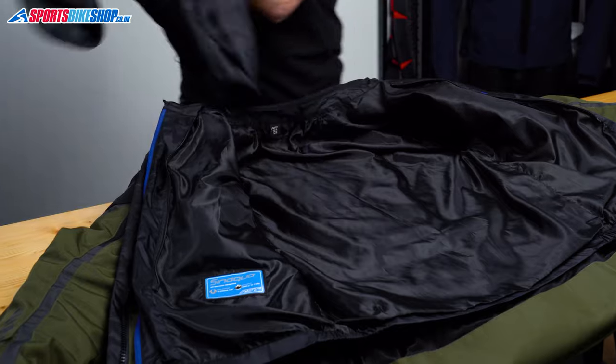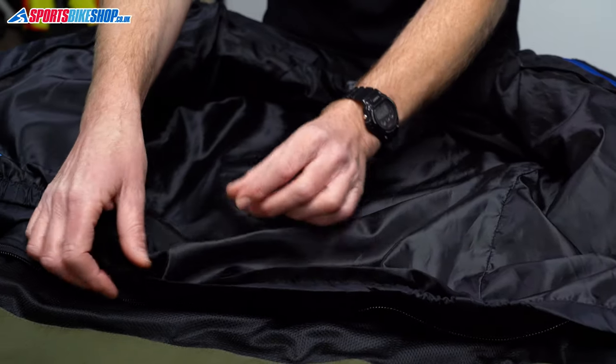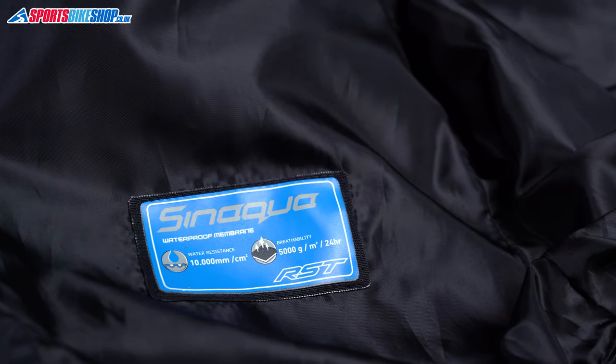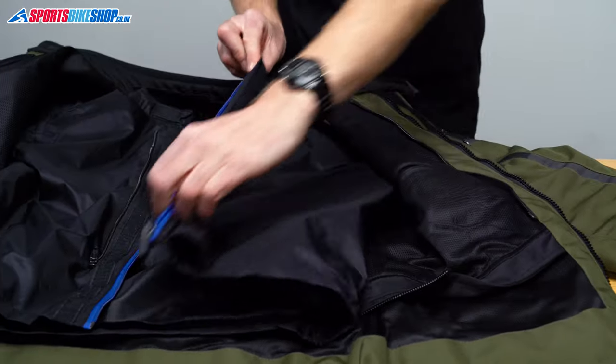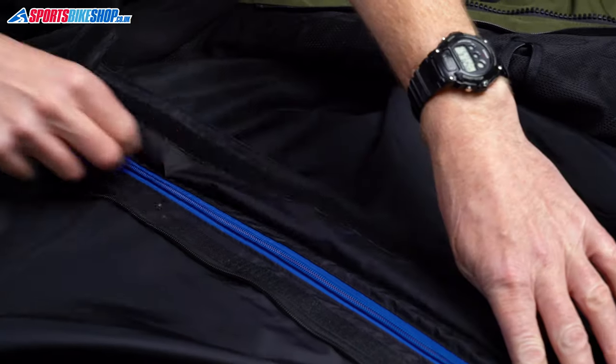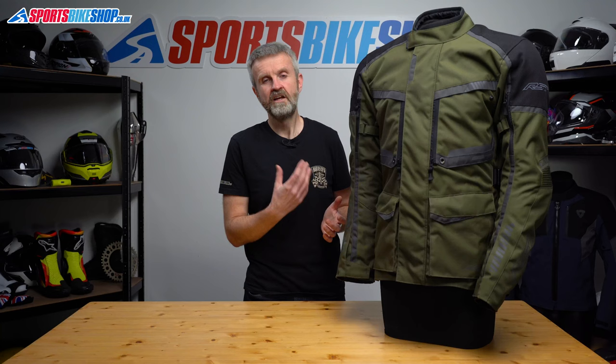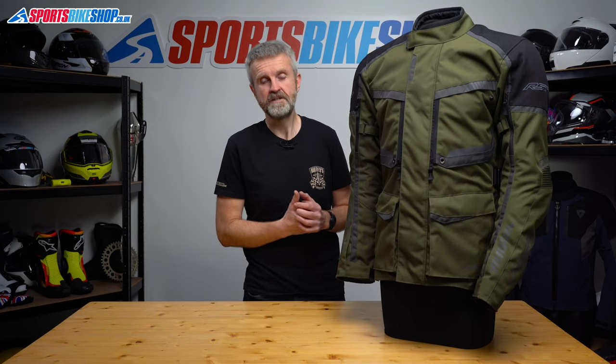It's RST's own Senaqua liner and it has a waterproof rating of 10,000 millimetre static head, which is a higher rating than most rival jackets at this price. It's got its own zip fastener that's covered by a storm flap and you combine that with the twin storm flap setup on the main shell of the jacket, which shows that you're well protected against water getting through the main fastener.